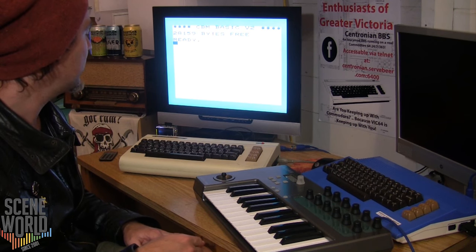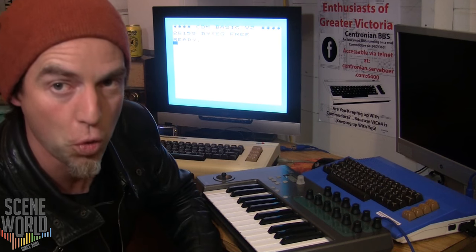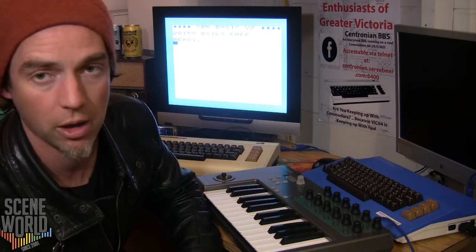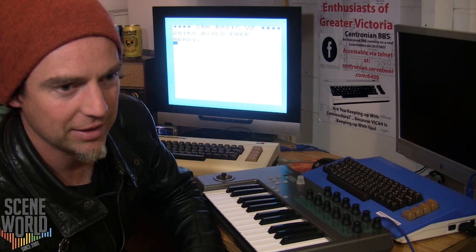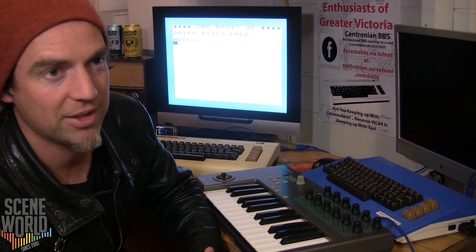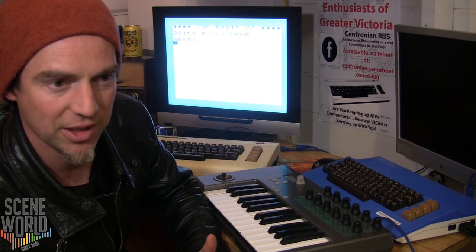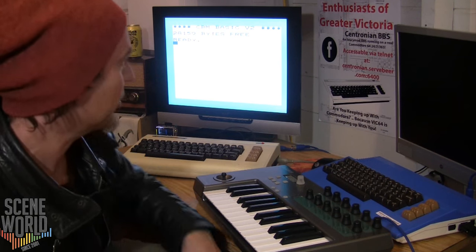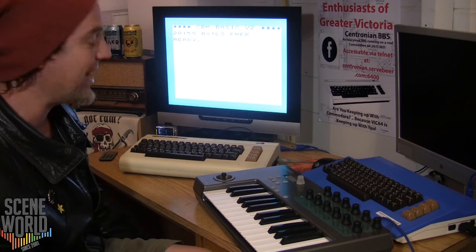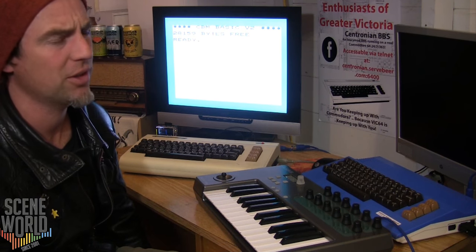I'm going to be loading up VIC-DOOM — DOOM on the VIC-20. This is based on the original source code of DOOM, with the same music, and the AI for the characters is even based on the original C source code. It requires 35 kilobytes of RAM compared to the VIC's standard five kilobytes on the unexpanded machine.